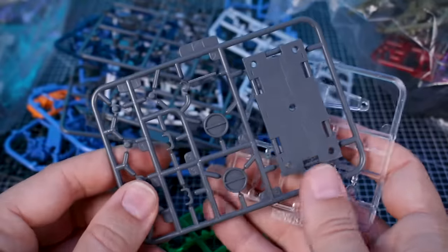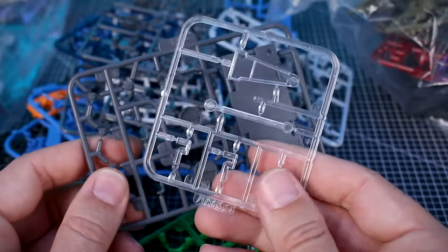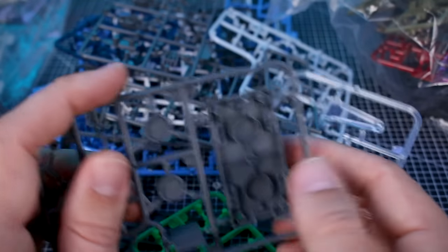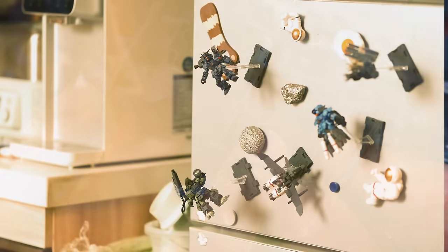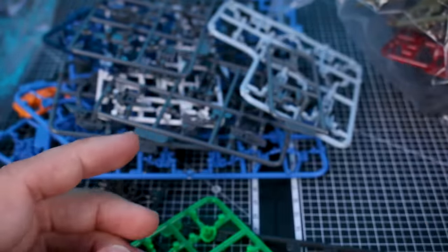Each set also comes with a display base — parts in gray and clear, clear for the connection arm, gray for the base plate, with some connection pieces as well. There are also parts meant to house a magnet so you can stick the display base onto your fridge and display the kits that way. Unfortunately I don't have the magnets, but they should be included with the retail release.